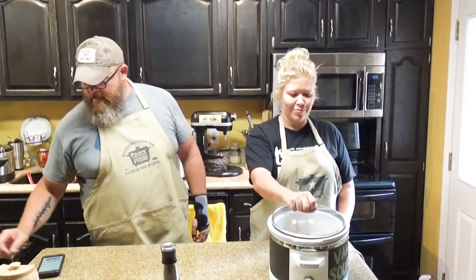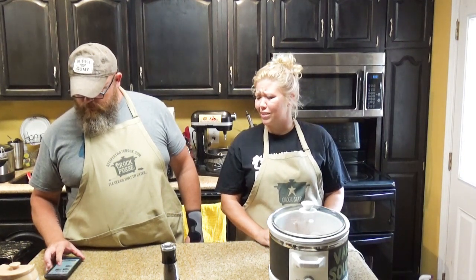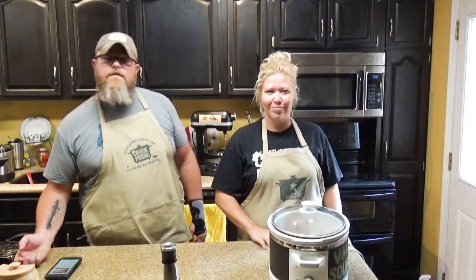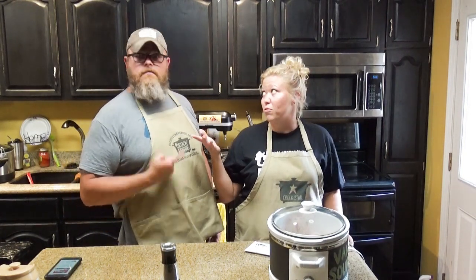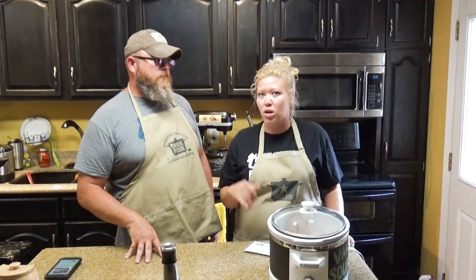Now you put a lid on it. And according to the boss — wait, did you just call me the boss? Isn't this my recipe? According to this boss — you heard it here, folks — you want to cook it on low for six to eight hours, or you can also cook it on high for three to four hours and come back and eat yourself some Swiss steak. But with beef, my preference is always low and slow. Beef always gets so tender. You can dry out chicken and pork in the crock pot if you're not careful, but beef low and slow is just awesome.